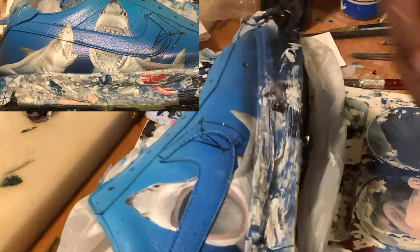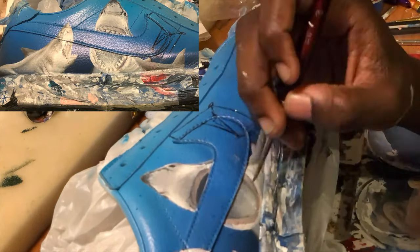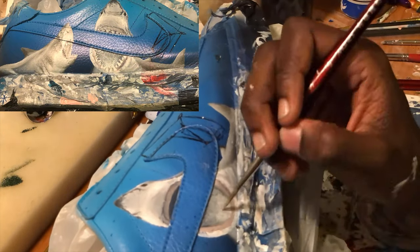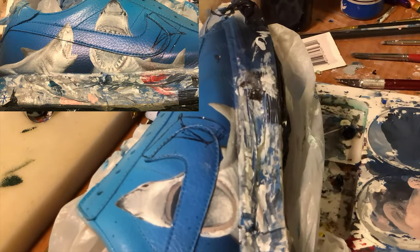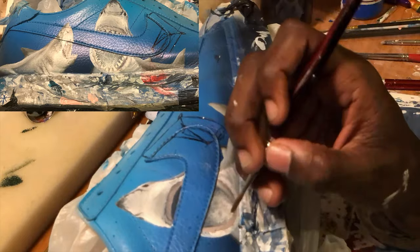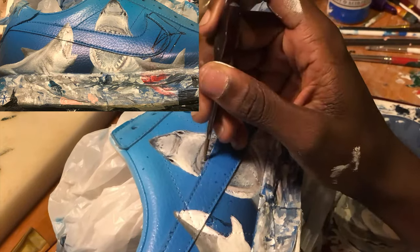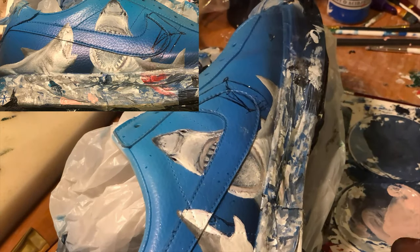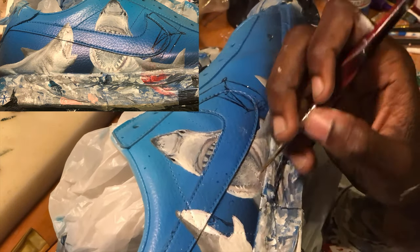Working on the detail of the second shark - after I done the tongue of the shark, give it that gradient. One thing I learned from painting is it's mostly about gradient - how smooth can you get that transition from one color to another. Now I'm working on the teeth of the shark, which I just used white, a little bit of black, and a little bit of blue. White for the bottom row of the teeth.